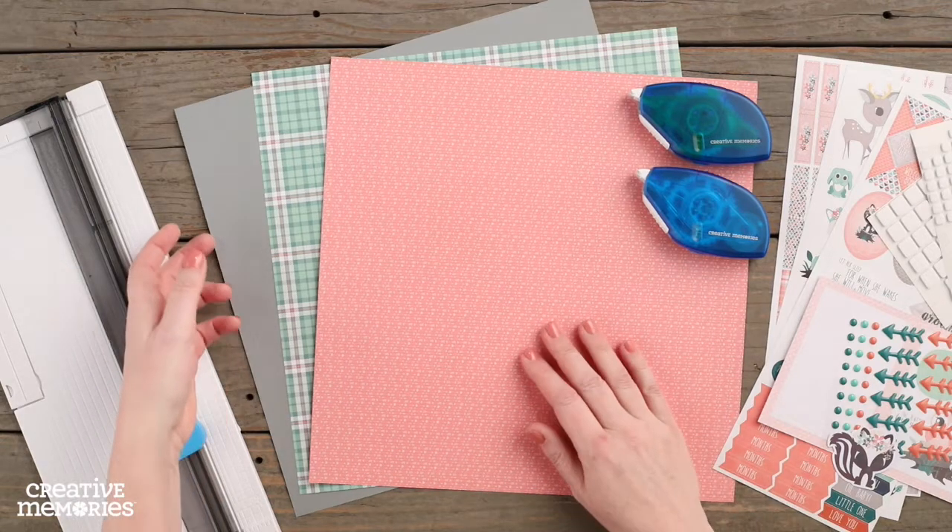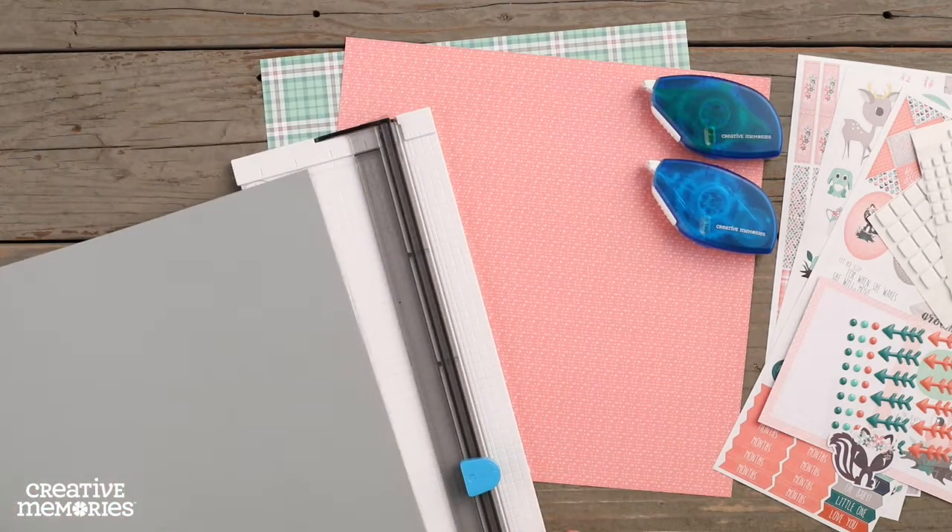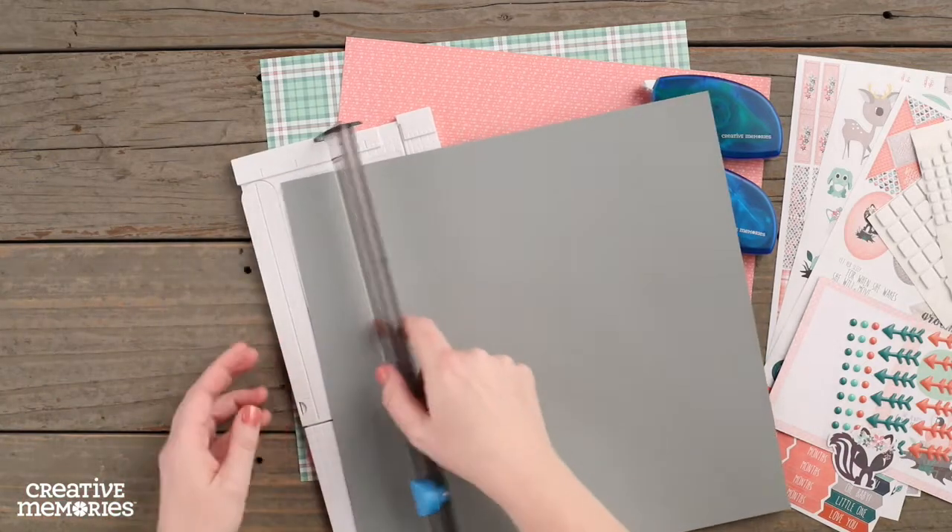Hi everyone, Melissa here from Creative Memories Home Office. Today we are going to create a card using the Woodland Whimsy Baby Girl Collection.